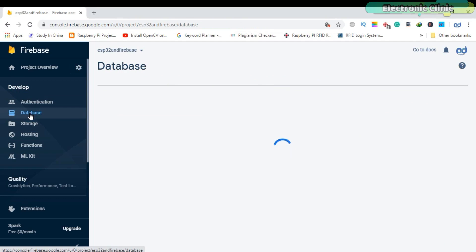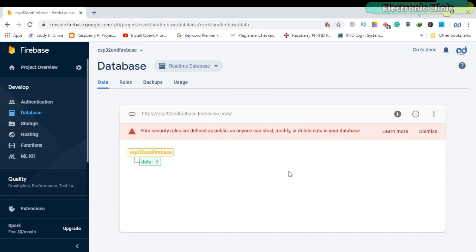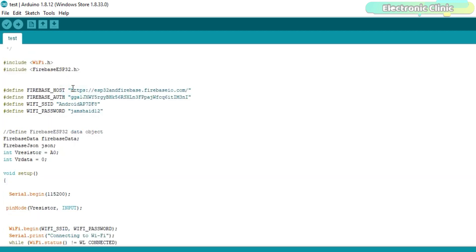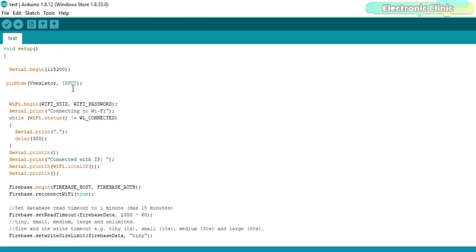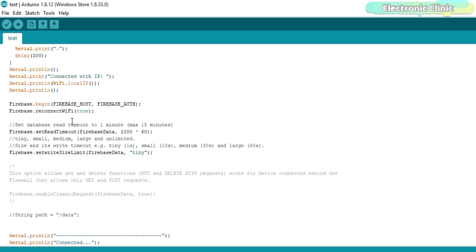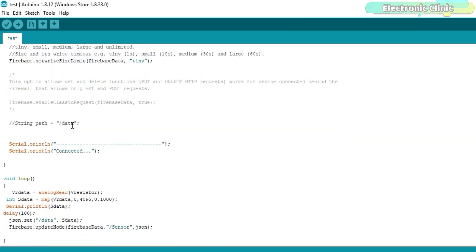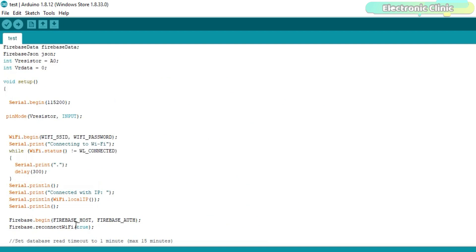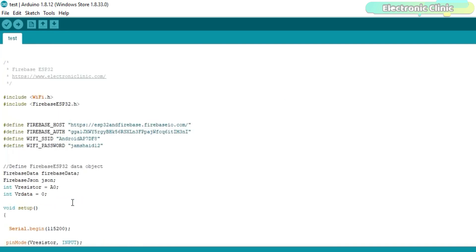Our Google Firebase account is ready. A detailed explanation of each and every step is provided in the article — you can find a link in the description. Before you start the programming, first of all make sure that you download all the necessary libraries from my website electronicclinic.com. This is the same exact code I used in my previous tutorial based on the NodeMCU ESP8266 Wi-Fi module, with a few changes made for my new Firebase account. The circuit diagram, libraries and code can all be downloaded from my website electronicclinic.com.